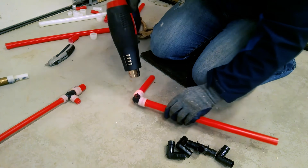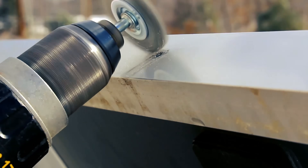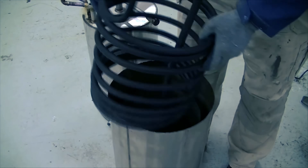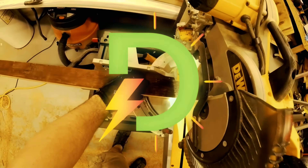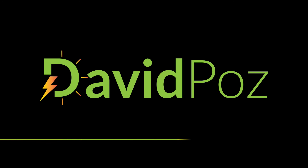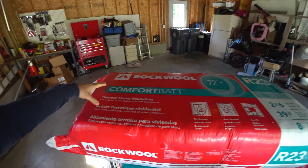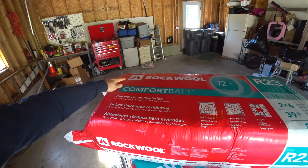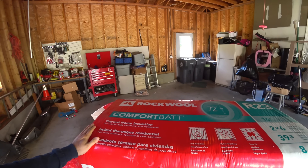I'm over at my buddy's garage. We're going to be doing a few things to improve this place — adding insulation and some sheathing on the walls. For insulation, we chose to go with the rock wool. This is meant for 2x6s, 16 on center, which is what we have.